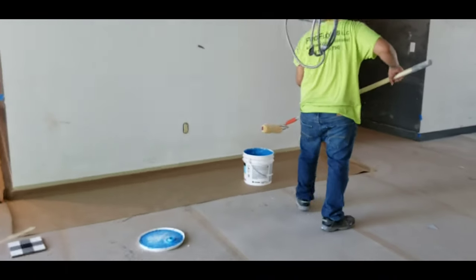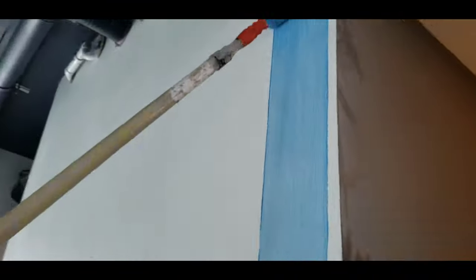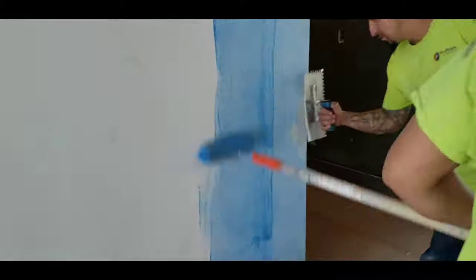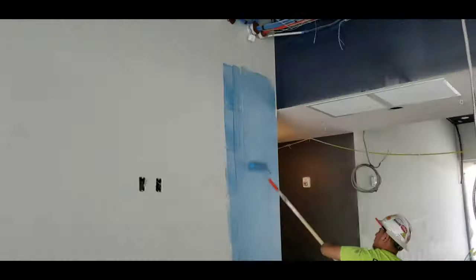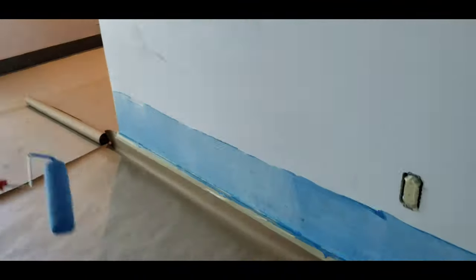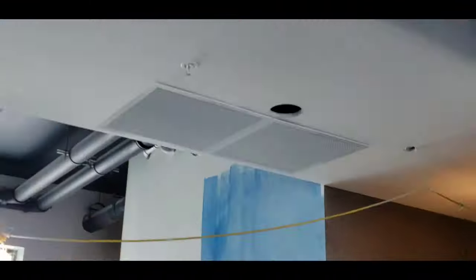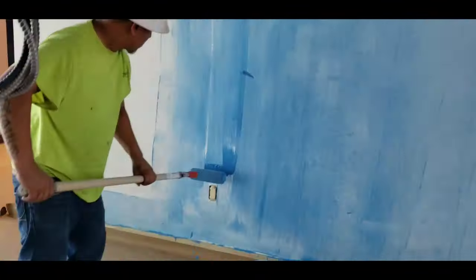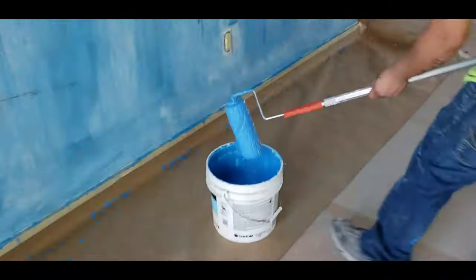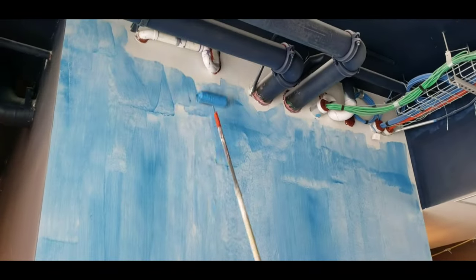Now we got everything covered and protected, so let's start priming. You want to use a primer roller or a three-eighths nap and simply apply it on the wall, as easy as if it were painting. The purpose of the priming application is because we'll be installing tile over drywall — which isn't a good idea — and on top of that they applied primer paint over the drywall, which definitely defeats the purpose of warranty. In a perfect world we'd be installing tile over Durock or HardiBacker. Since that isn't the case, we're using the MVP primer. They also have other good primers, for example Prime Grip by Mapei, which is one of my favorites.